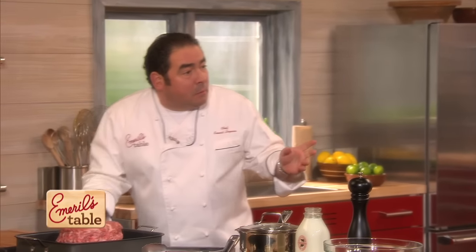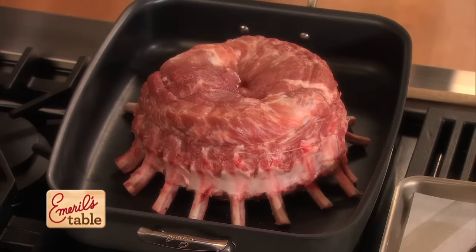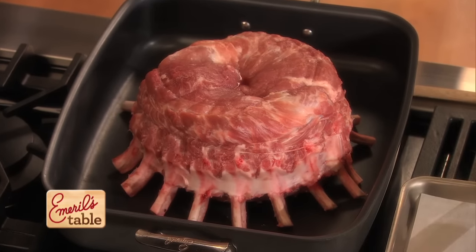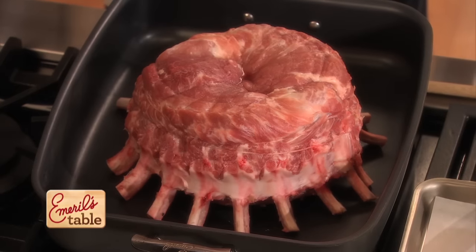That's exactly what we did. I have to tell you, I relied on the butcher to do this, and you should too. Find a good butcher and let him have a little fun, because a crown roast of pork is really sort of a regular pork roast, but it's from the rib section, and it comes from the loin cut.